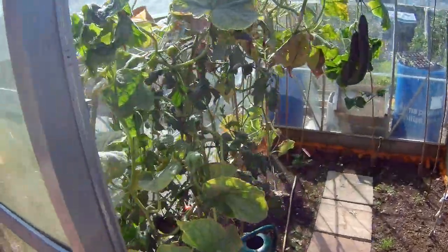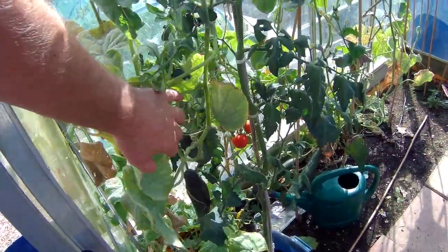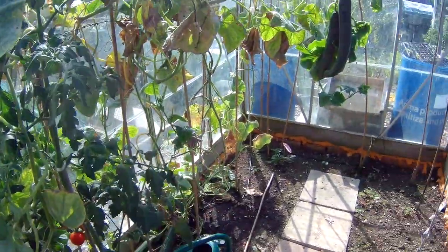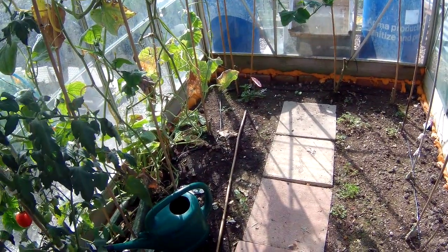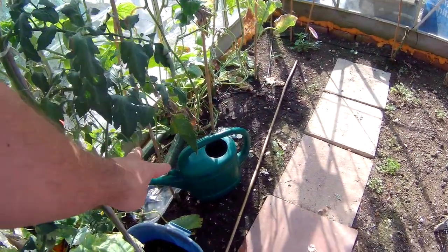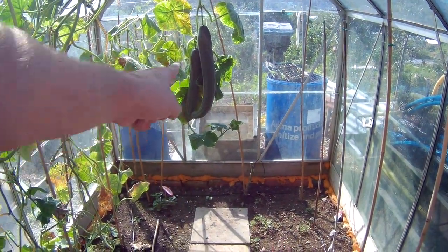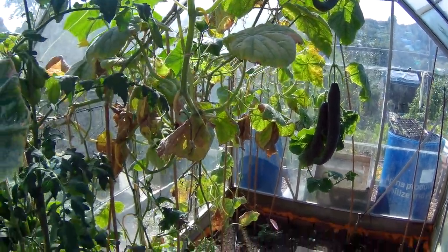So my tomato plant's not looking too bad — we may have been able to rescue that one, which is good, which is nice. It's a shame about the others. But we've just picked two cucumbers today, got another two that will probably be ready in about three days, these ones will probably be another week, and that one might be another two weeks. So we're still getting the cucumbers.